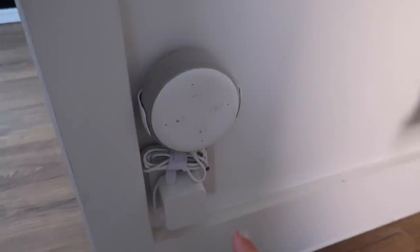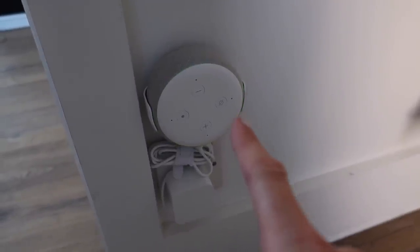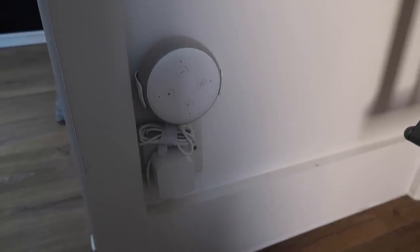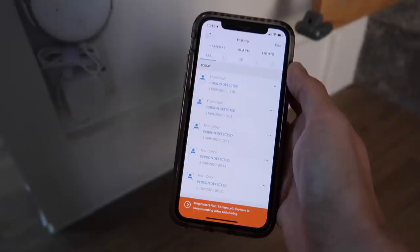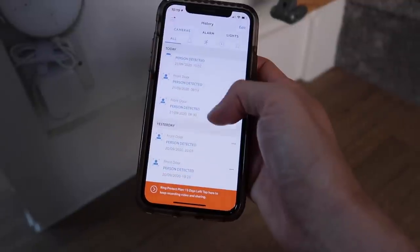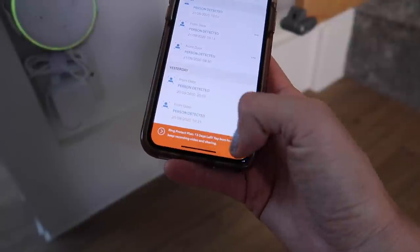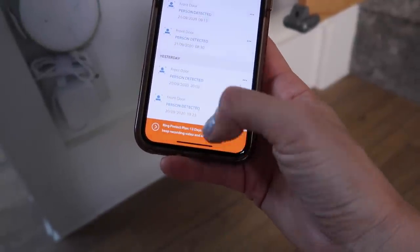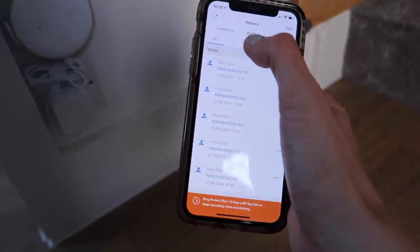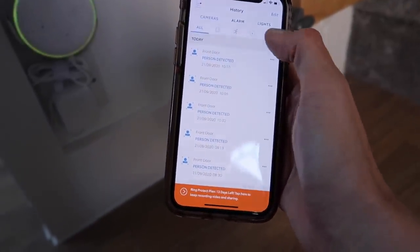We have our second Echo Dot here by the front door — we only got this one when we got our Ring doorbell. The Ring doorbell allows you to talk to people by the front door even if you're not at home through the app. You can see from the app that it records when a person is detected by the front door. You can use this as a security system if you subscribe, though we have separate CCTV cameras so we didn't bother.